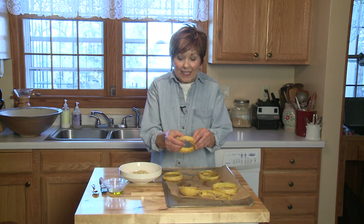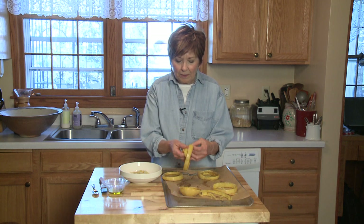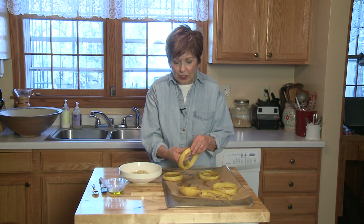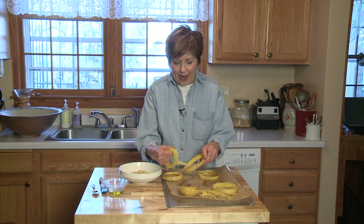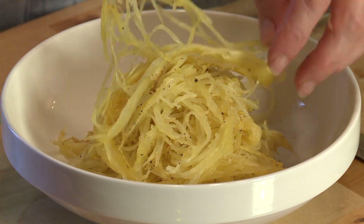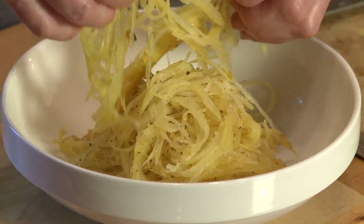This spaghetti squash has been out of the oven just long enough so that I can easily pick it up — it's not too hot. Look at how easy the peel comes off, it just comes right off. Just pull the spaghetti squash right off the skin. I have my bowl ready, I'm just going to pull it apart. And look at these wonderful little spaghetti squash noodles. It's an easy meal.